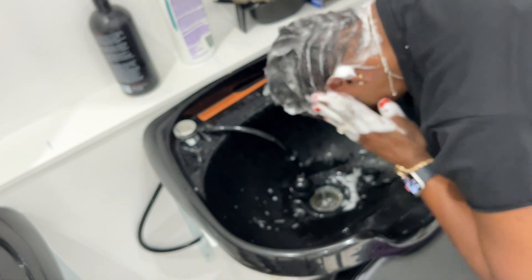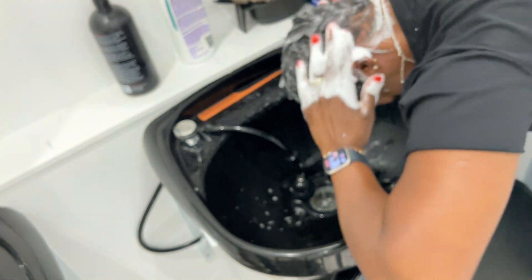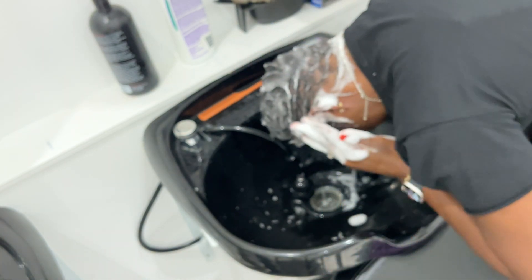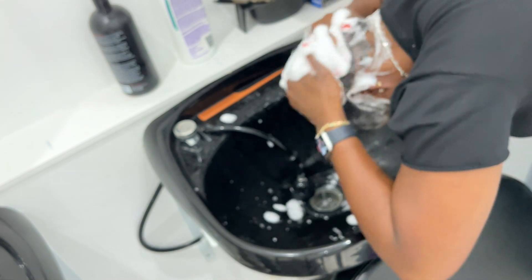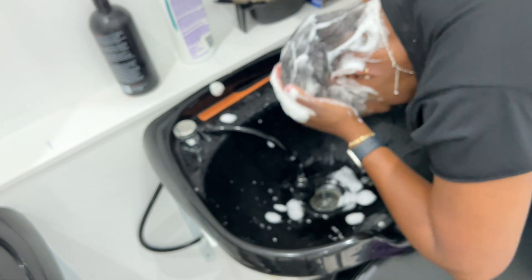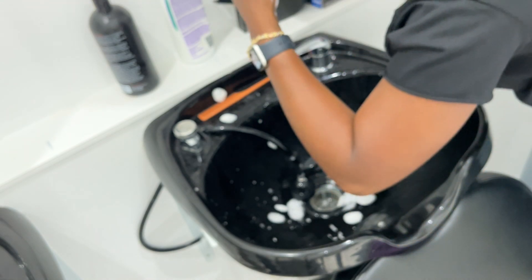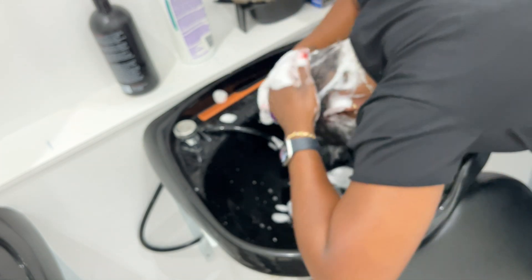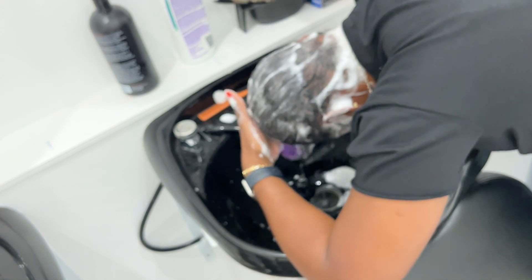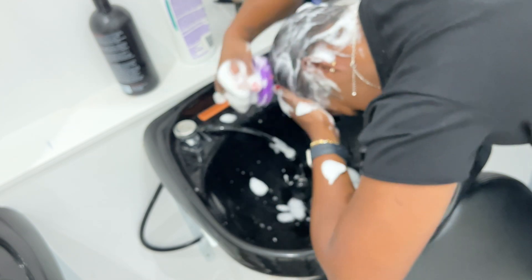When you rinse out a relaxer, make sure that you are using a normalizer or neutralizing shampoo. That Cream of Nature under the sink is probably a great shampoo for something else, but that's not what you use here. You want to make sure that you are taking your hair's pH back to a normal level, and the only way to do that after chemical processes is to use a normalizer or neutralizing shampoo.